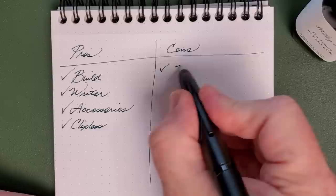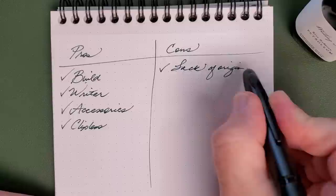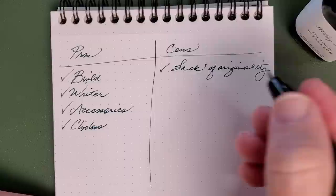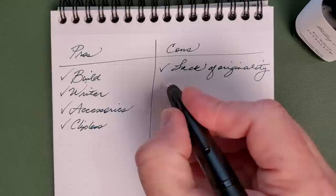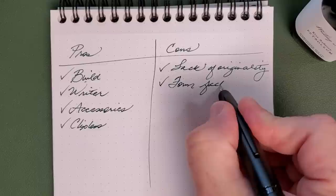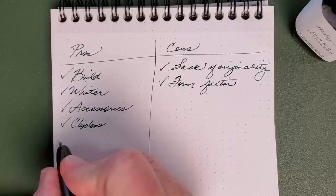Cons. The big con for me is the lack of originality — that's really the whole issue with the pen. It's just not very original, and by not very, I mean it's just not. That is the big one. The other con is something it shares in common with the original: that form factor. For some people, they're just never going to be comfortable writing with that pen. You do have the clipless option, but I think I ought to put that there as a con for a lot of people.